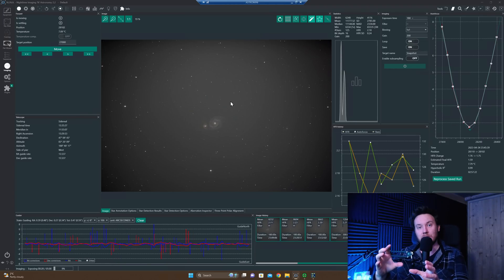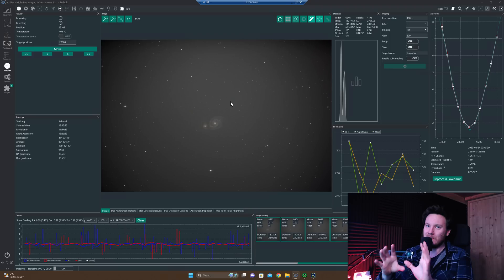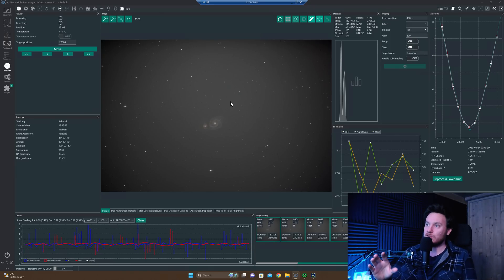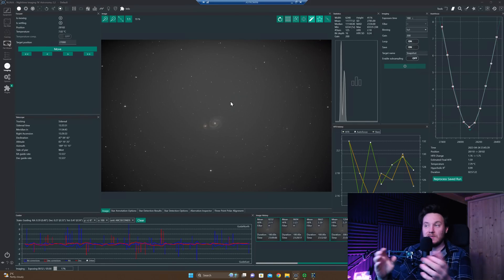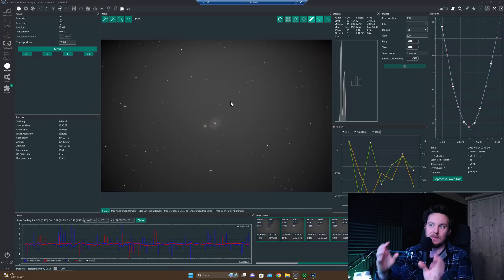While I did finish initial collimation with the O-Cal, the first few subframes I took after collimating that way showed it wasn't perfectly collimated, which was interesting. I don't think there's anything wrong with the O-Cal — I'm leaning more towards the idea that it's probably something I've done wrong because I'm unfamiliar with the system. Nevertheless, I took the camera off, repackaged the scope, and went through my usual method of collimating using the Farpoint laser and then the Cheshire collimating system.